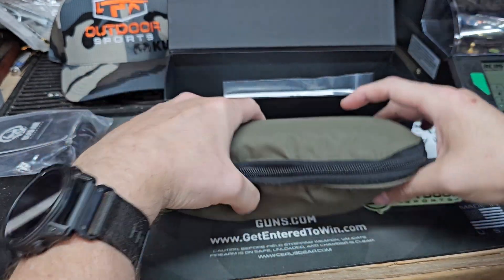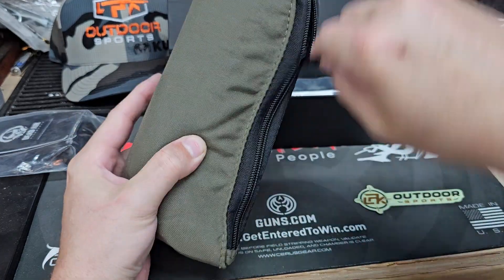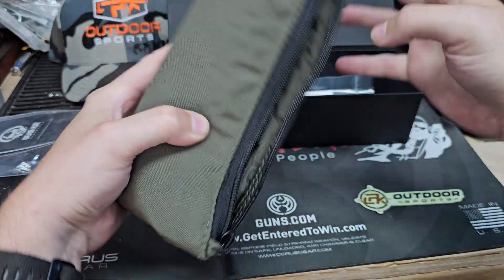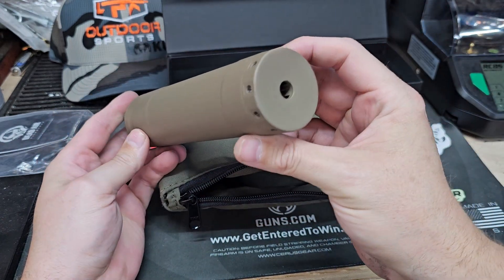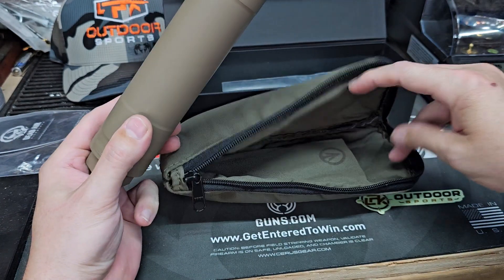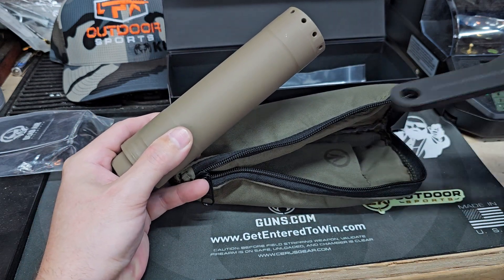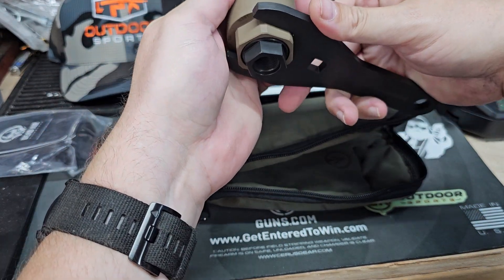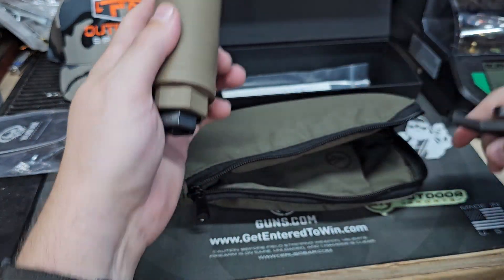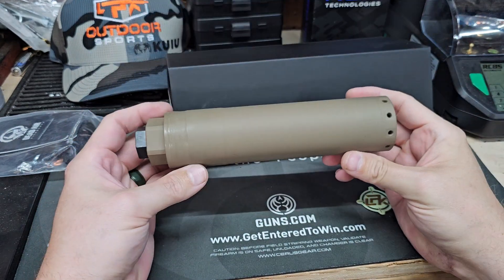In the box: stickers, a thank you note, this killer bag. Open it up and inside you have your suppressor with your Apex system — I'll talk about that more in a minute — and it also includes these two beefy wrenches. One fits your flats, one fits your flash hider.